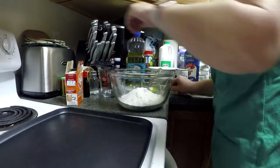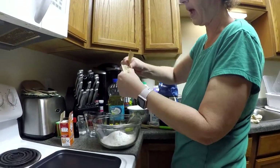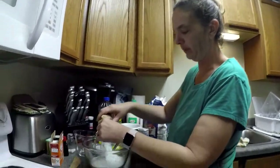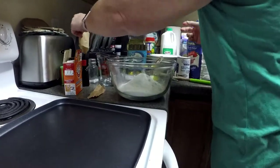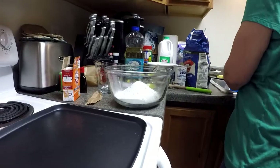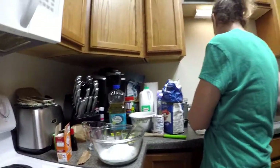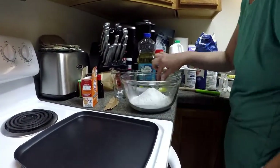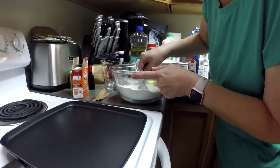The next thing I'm going to put into my dry ingredients is one 3.4 ounce package of Jell-O Pistachio Pudding. I'm just going to put that on in there. And a half teaspoon of table salt. Then we're just going to mix all those dry ingredients together and get them good and mixed.